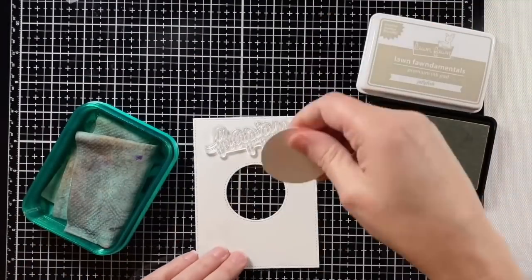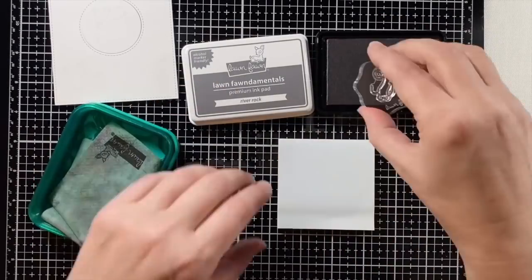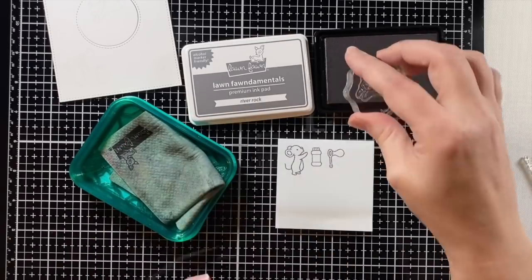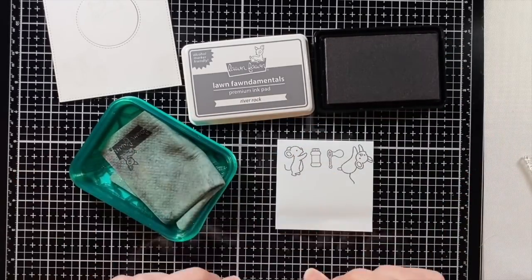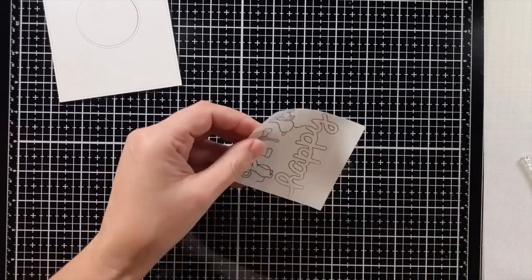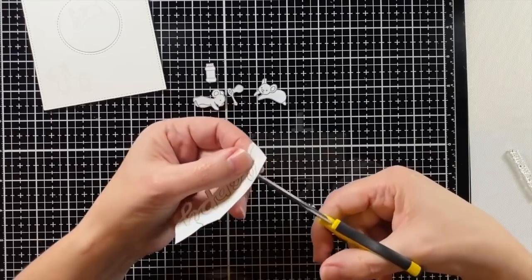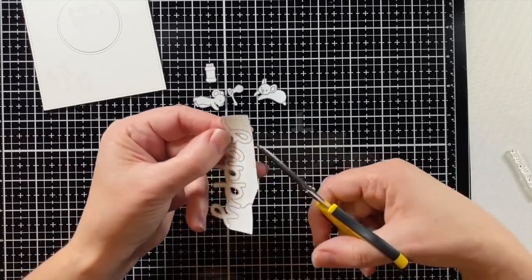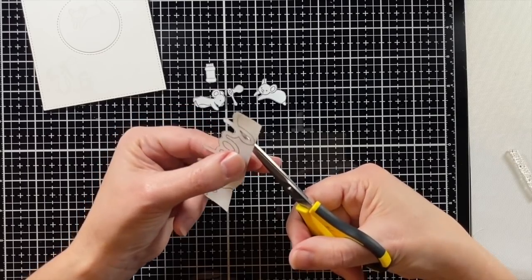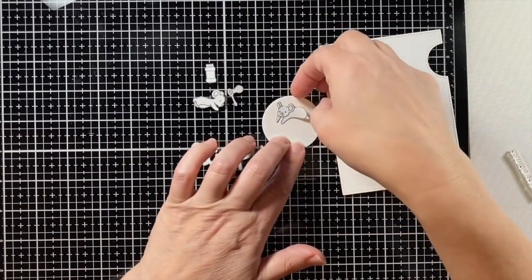Once I have the happy stamped down I'm going to stamp those images again on some full sticky post-it notes. I'm using river rock ink here — you can use any ink just so long as it doesn't smear while you're ink blending, so you might want to test that out first. Getting my images stamped down and then I'm going to fussy cut those out. I don't need to cut out the tails. When you're cutting from the inside, make a little hole and then come from the back and cut out the insides — it's nicer to have a little more stability while cutting those little areas.